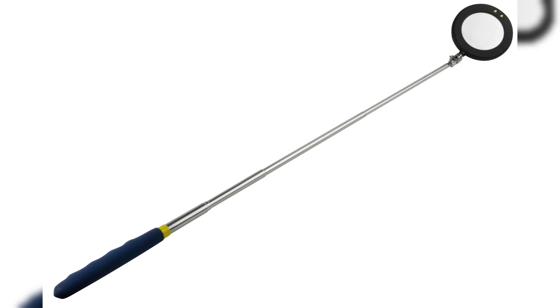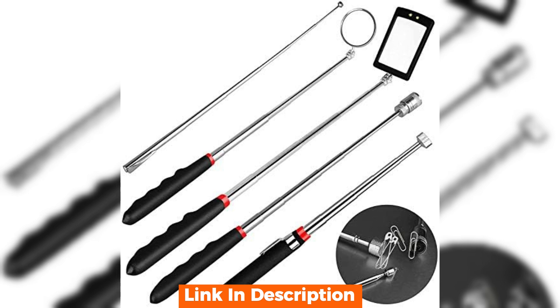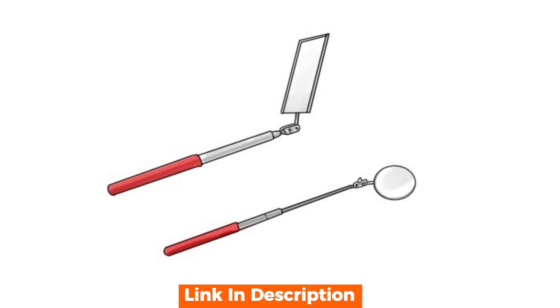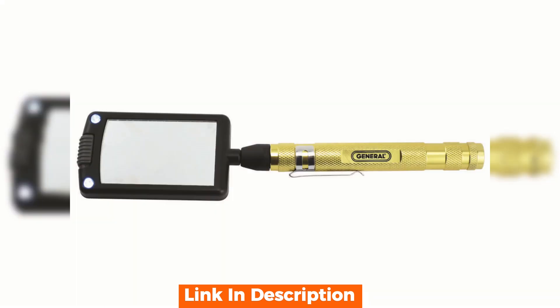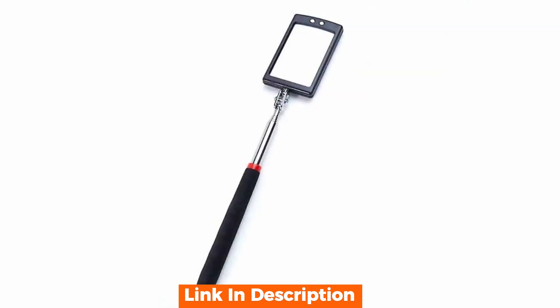Hello everyone and welcome back to our channel. Today we have an exciting product review for you: the telescoping LED inspection mirror. Welcome to your trusted source for tool reviews. Today we're taking a close look at the telescoping LED inspection mirror, a tool that's revolutionizing the way we approach intricate inspections. Let's dive in and see what makes this tool a must-have for professionals and DIY enthusiasts alike.